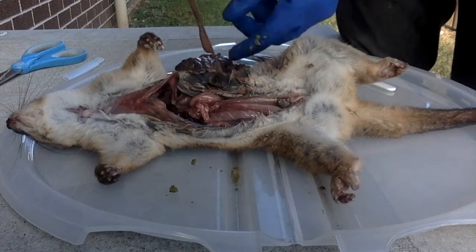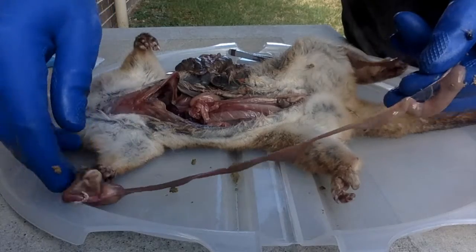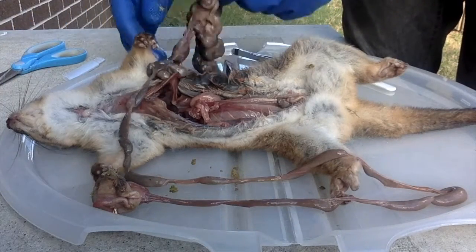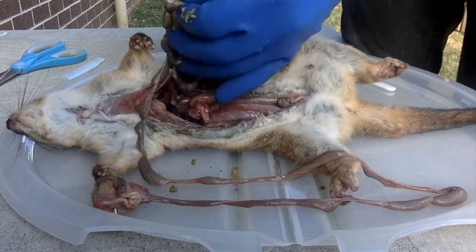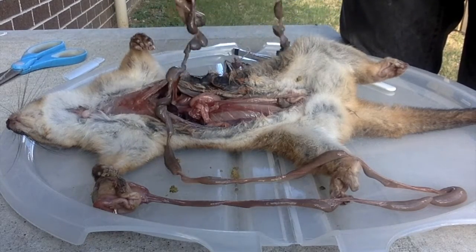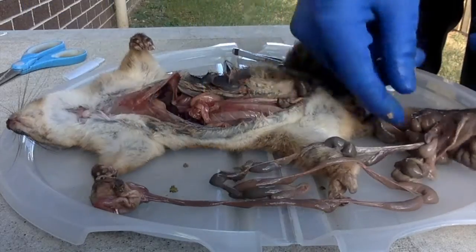Starting at the esophagus, we go down to the small intestine — still in the small intestine, all wrapped around here. Small intestine. Wow, I'm going to get a tape measure and measure this.